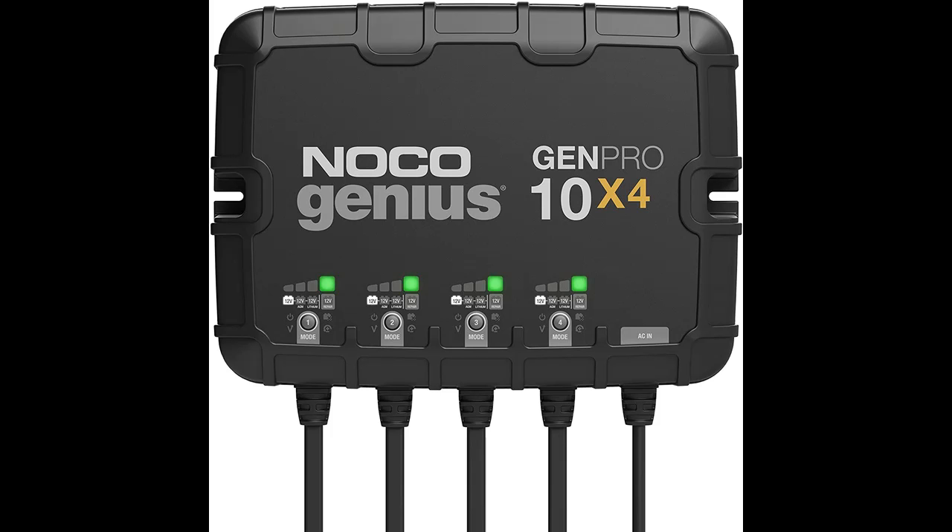Highlight features are included. Similar to the RGEN4, only better — it's 10% smaller and delivers 33% more power. It's one of the best performing on-board marine battery chargers we have ever made.